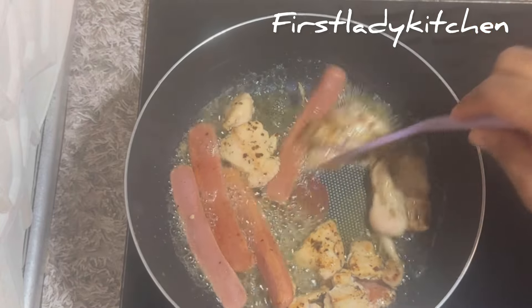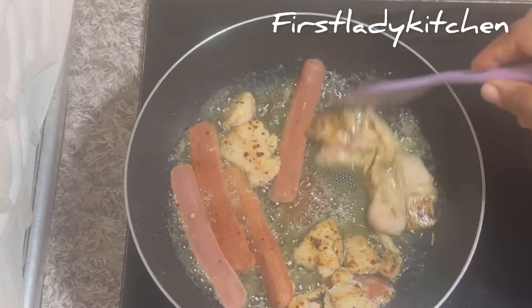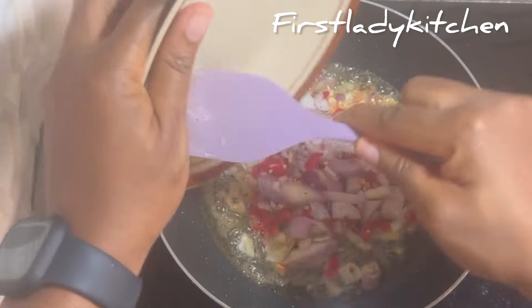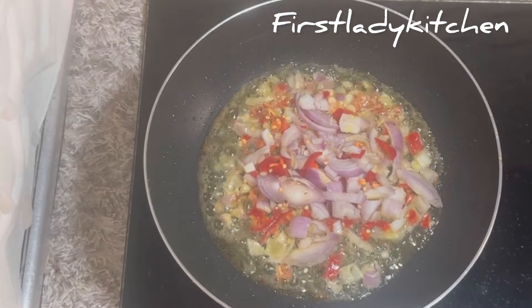Once the chicken and the sausage are well fried, bring them out and put in a plate. In the same oil pan, add in your chopped onions, pepper, and garlic, and fry until crispy.